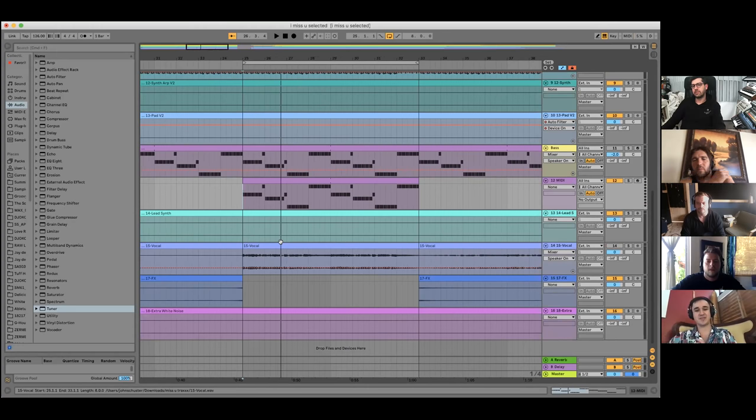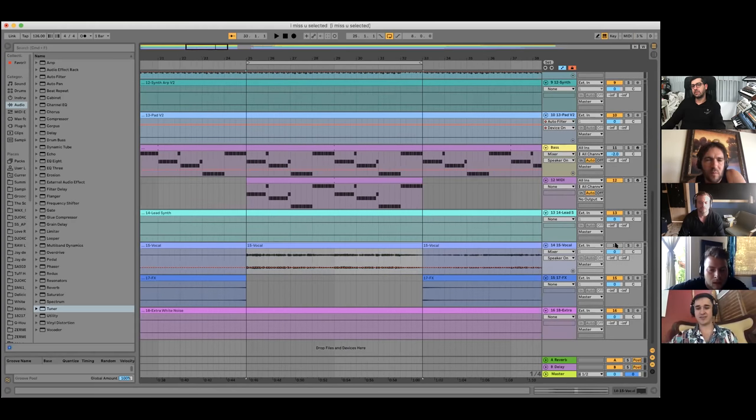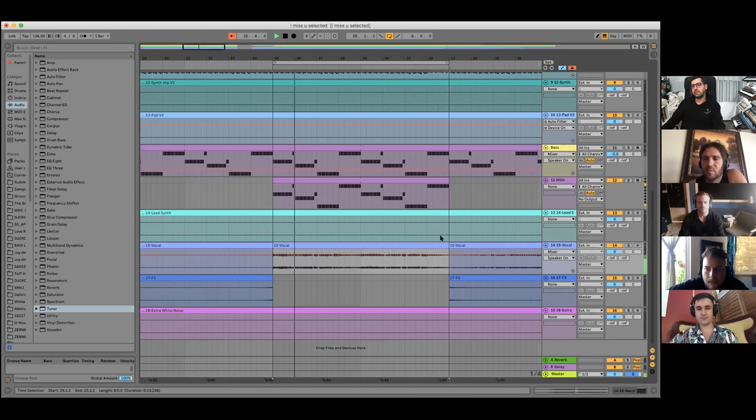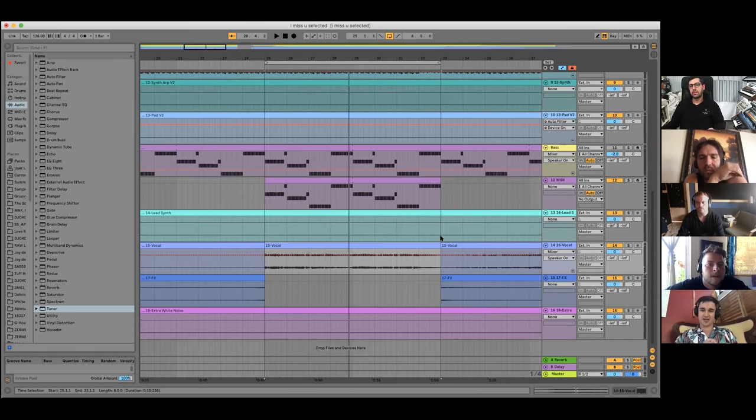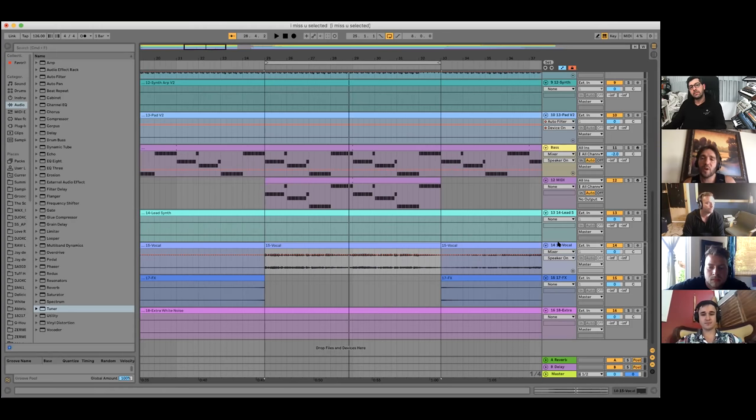I generally start by making a drum loop so I have something to write a bassline off of. For this one I started with the drums, then here's the vocal I was given — it's a remix. A little trick I do for writing MIDI is you want to know what key the vocal is in. Your basslines always have to be in key with the vocal, synths, or whatever. You always want your song to be in a key — that's a really important thing a lot of people miss when first making a beat.